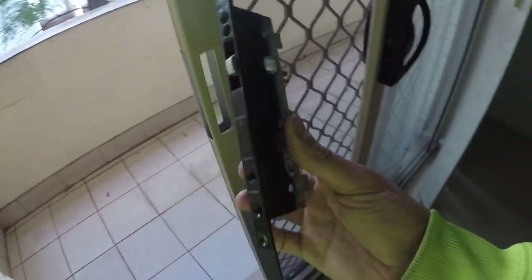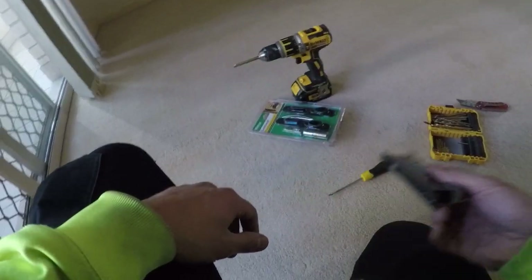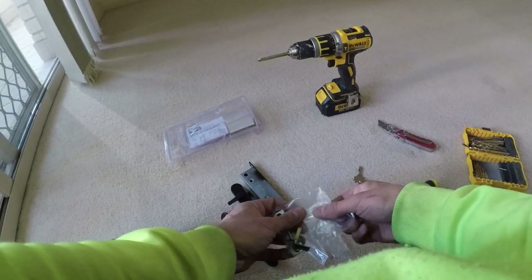Once that's done, the body comes out just like that — this is basically the lock itself. Let's put that aside and open up the new one. Once you open that up you've got a set of keys, your new faceplates, your lock, and also a set of screws and a few other bits and pieces. We'll get everything open and laid out on the floor so I can grab it as I need.